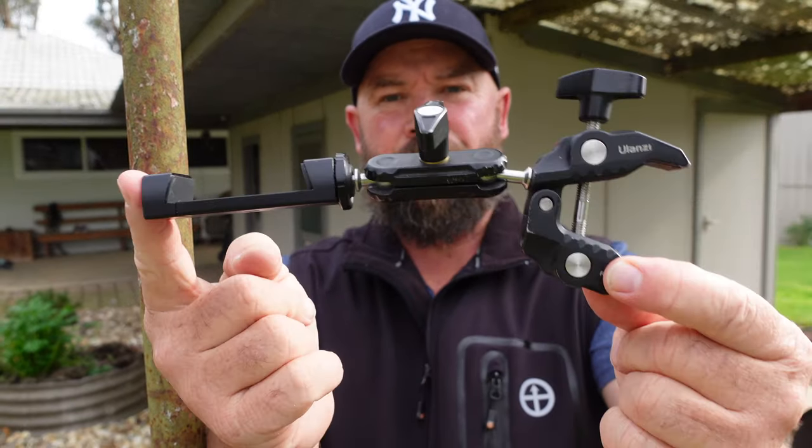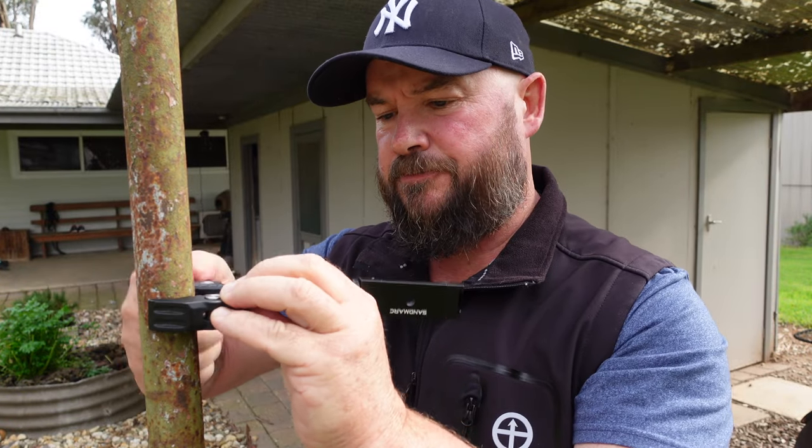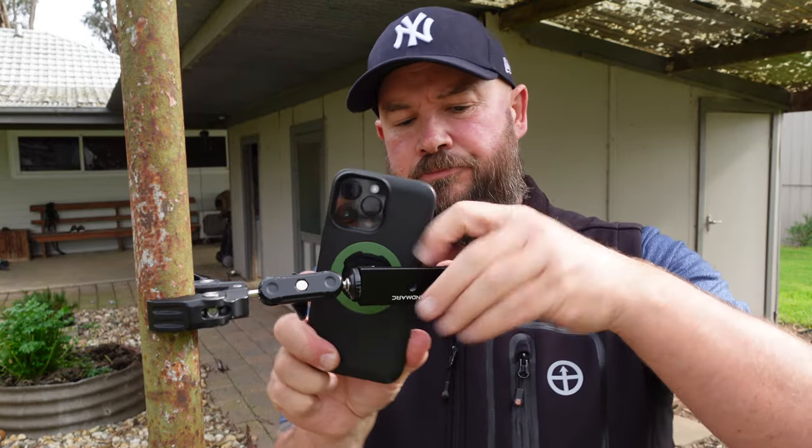Worst case scenario, when you're travelling a bit, use what I used when I was riding the motorbike — the Ulanzi clamp. Put a phone holder on top of it and then you can set that clamp onto poles, trees, all sorts of things, and a tripod is right there in your hand and it's only this big.